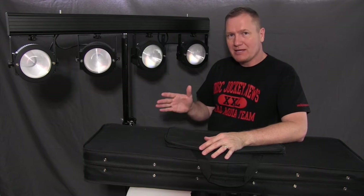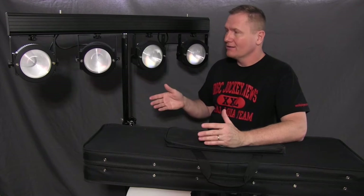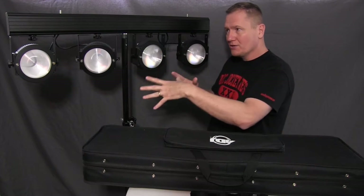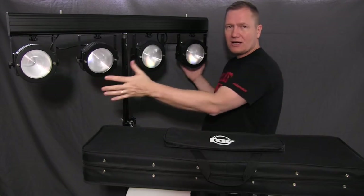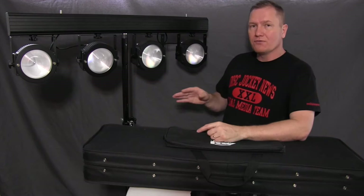This is the COB technology — chip on board technology. They're 30-watt chip on board COB lights, giving you about a 25-degree beam angle, so when you've got the full set you're getting roughly about 90 to 100 degrees of full coverage.